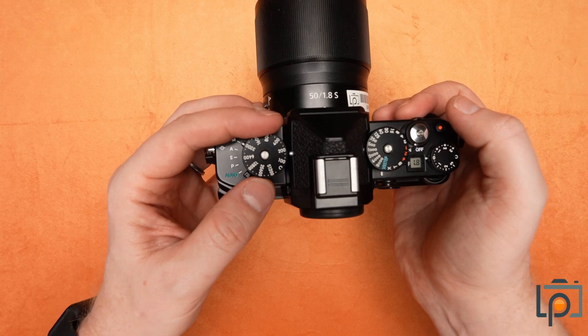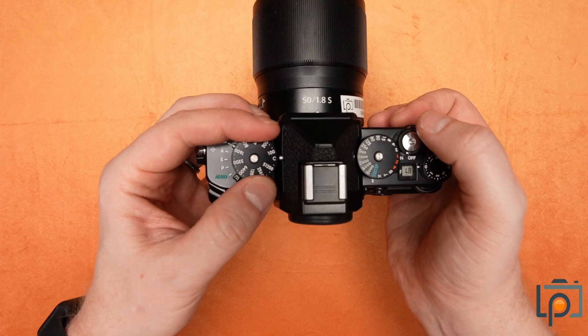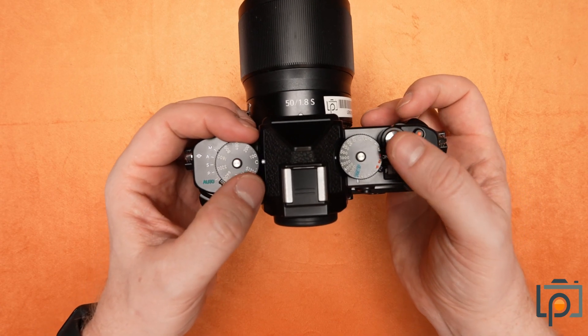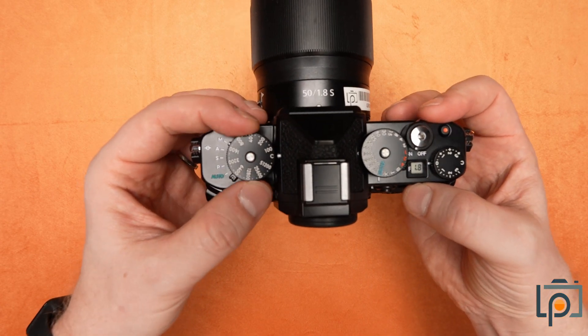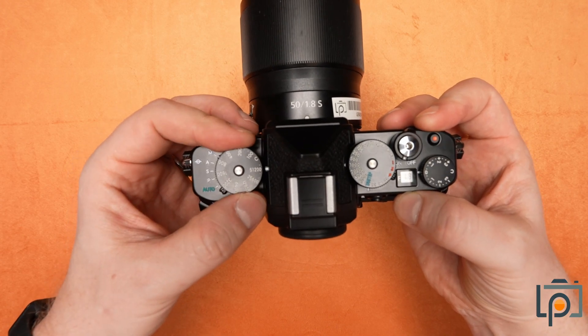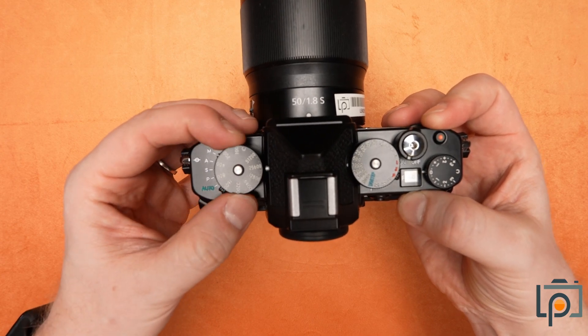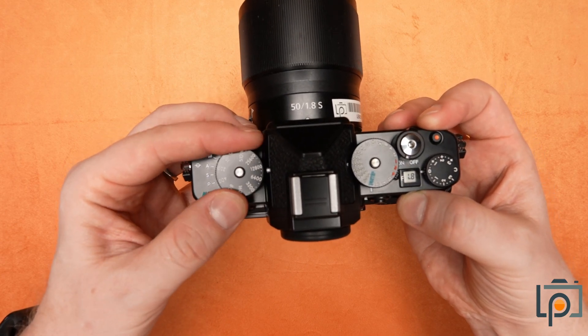This dial here is your ISO selector. If you have it in C mode, that actually allows you to have more refined controls and auto options there. And then to get out of that, you need to press this little silver button on top, and that will allow you to rotate through.